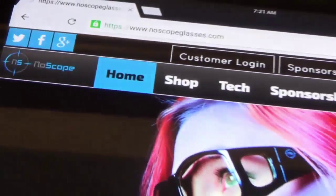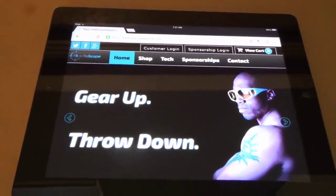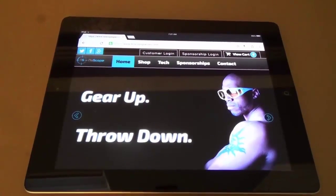NoScope Gaming Glasses actually work. Make sure to check out the link in the description to learn more and purchase them for yourself.